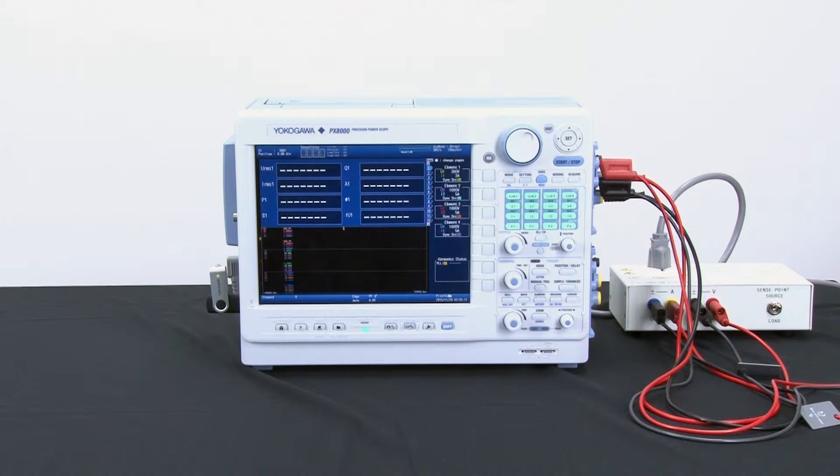For this demonstration I'll be connecting a homegrown demo load box that has a single-phase output to the PX-8000 power analyzer inputs. There are a few preliminary steps that should be taken before I begin my measurements.